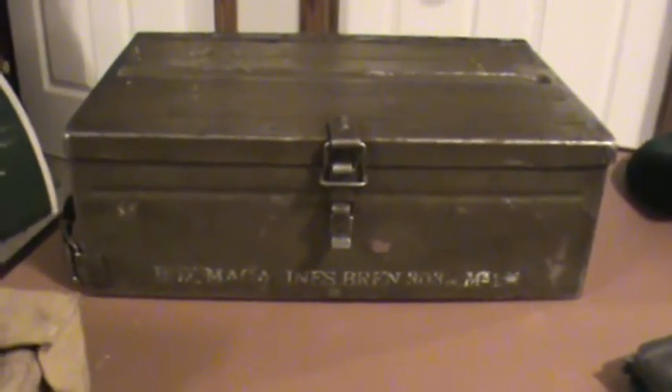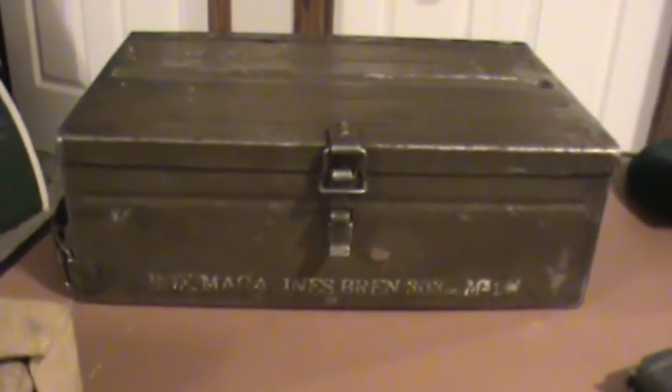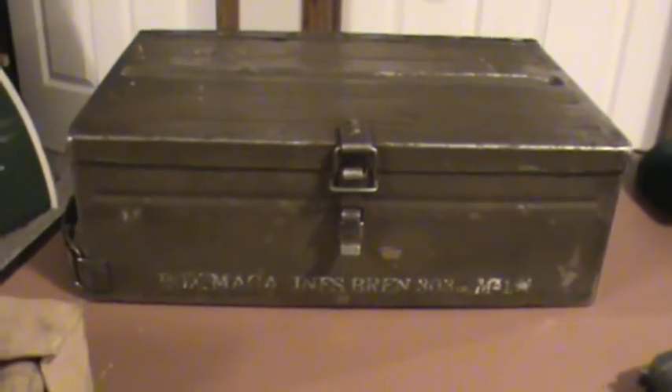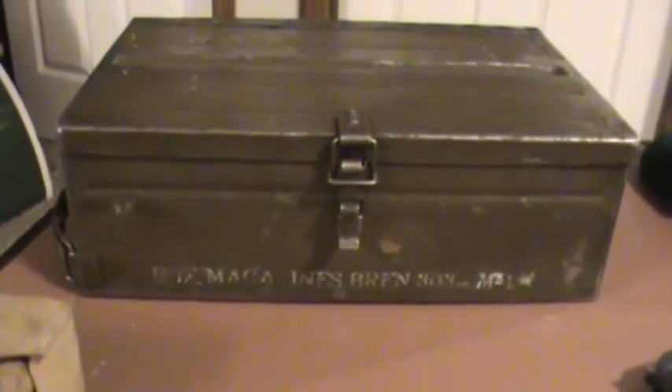Hello, Gunner James 105 here. I had recently done a video on a collection of ammo boxes that I assembled over the years, and I'm still planning on doing some more in-depth videos on certain ones. Not long ago I picked this up, which wasn't featured in the last video — this is a Bren gun magazine ammo box, and it's pretty cool. This is World War Two.